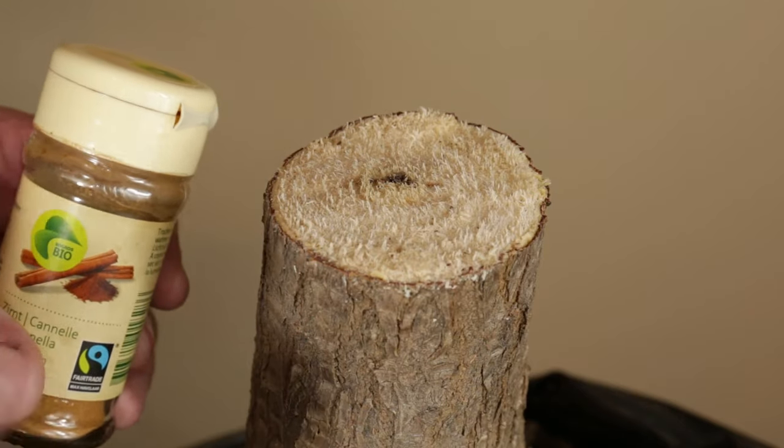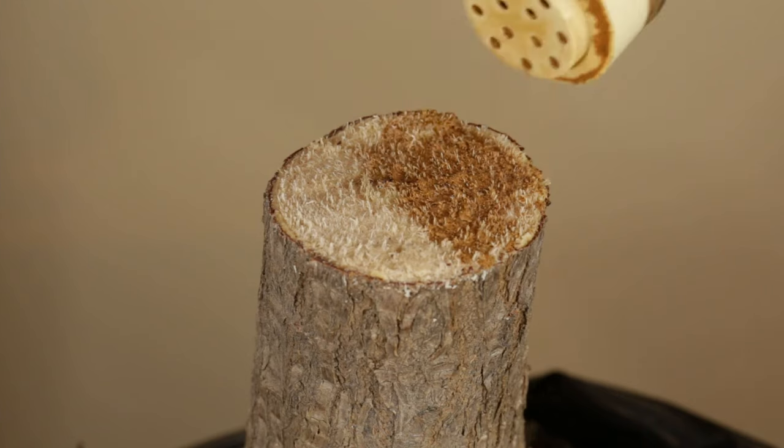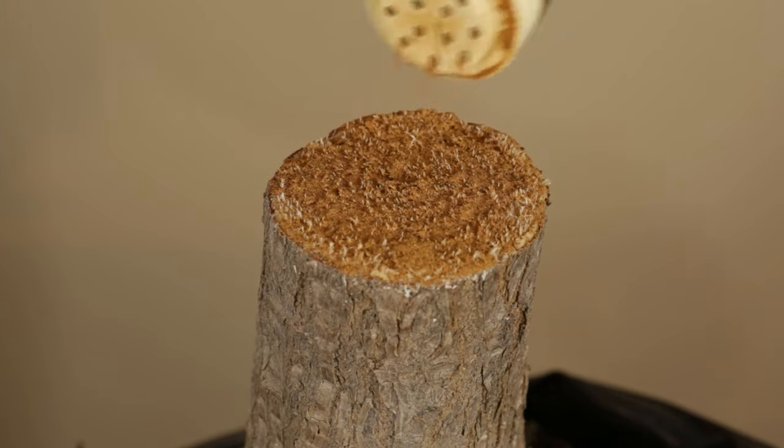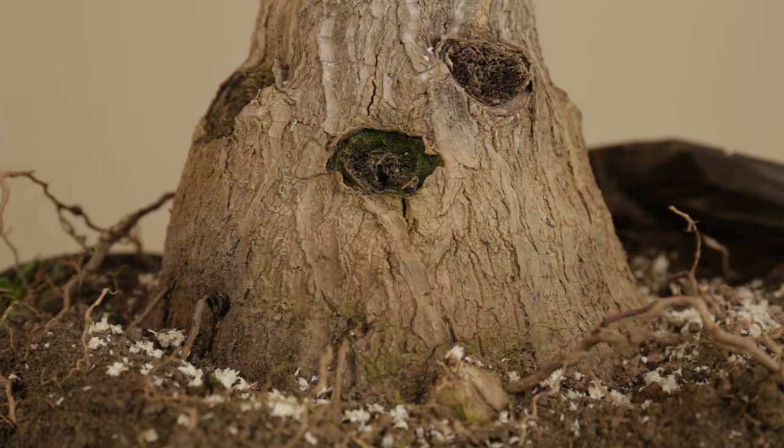It's also a good idea to apply fungicide after cleaning up. Cinnamon is a natural fungicide — it also helps wounds dry out faster and smells really nice. So I thoroughly sprinkle cinnamon on the new cut. All the other previous cut points on the yaka stump received the same treatment.